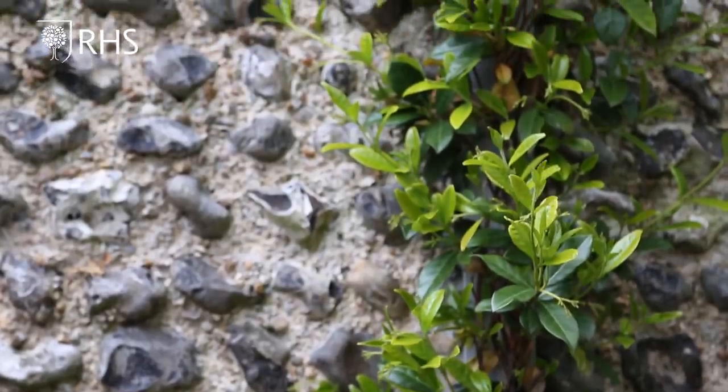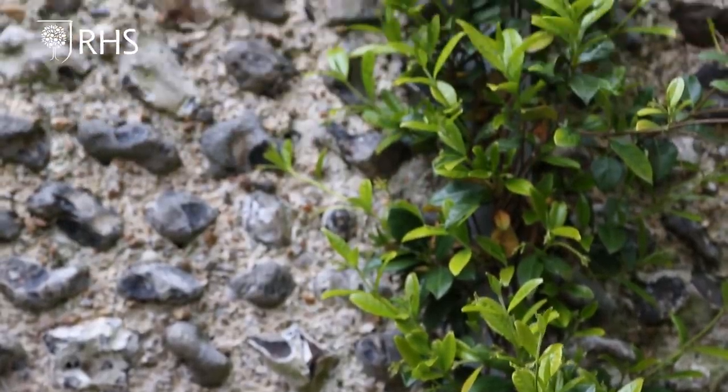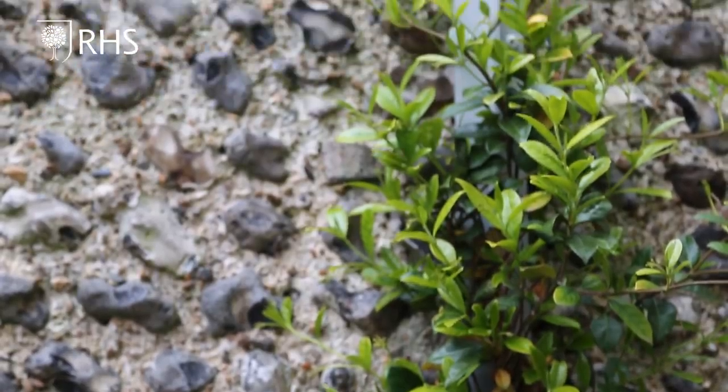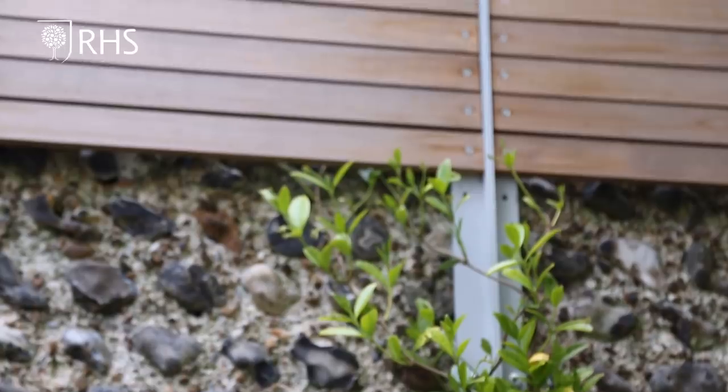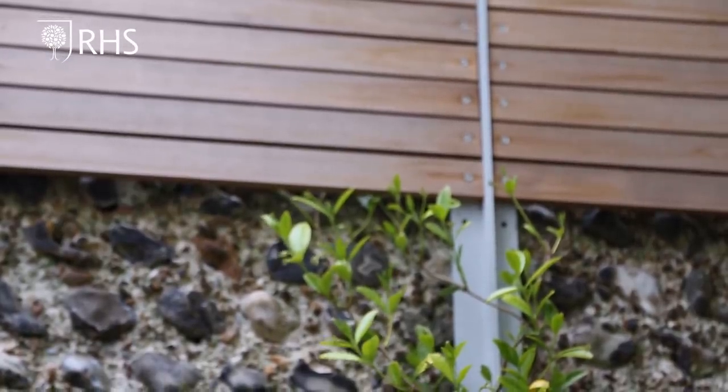You can see the trachelospermum is just beginning to cling on and starting to cover them, so in a few weeks this will be absolutely smothered in scented white flowers. On the other side of the garden I wasn't so lucky because it was just a tumble-down brick wall.